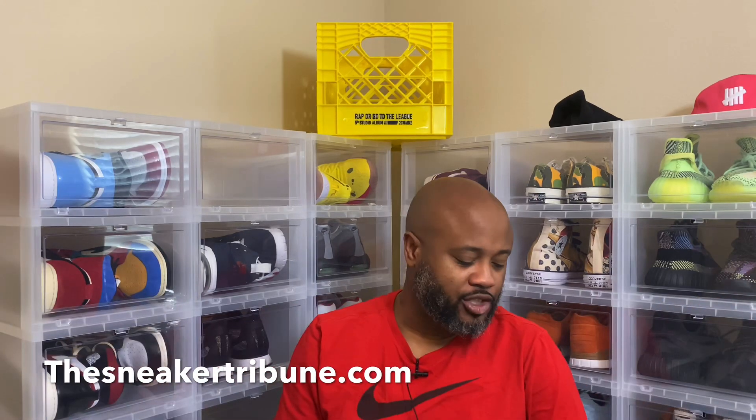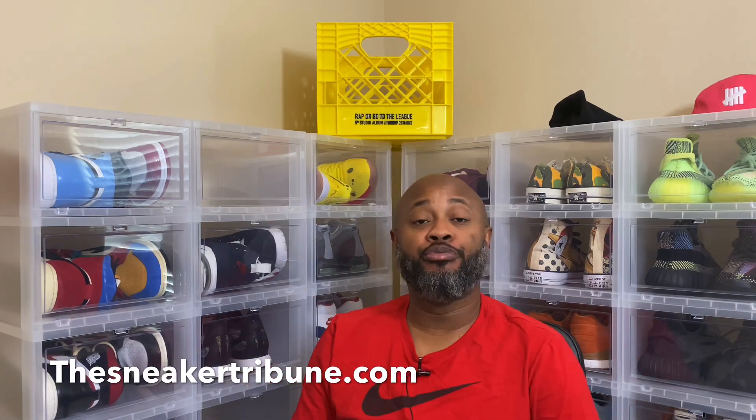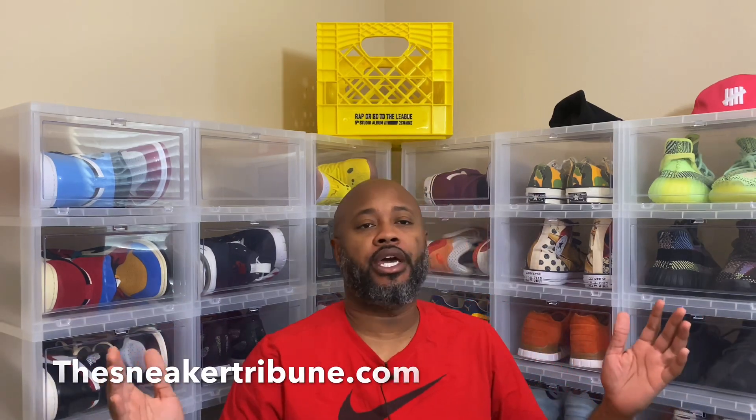Yo, what's up guys? It's International O, back at it. TheSneakerTribune.com — hit the website, dope content. Subscribe to this channel, hit that subscribe button below, man. Don't hesitate, don't wait, don't procrastinate.